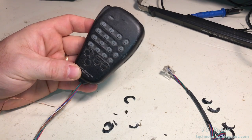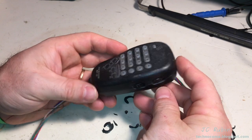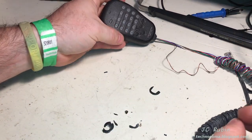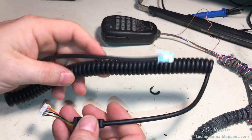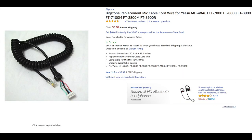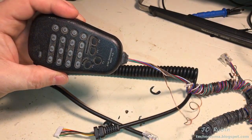Now some folks might opt to purchase a new microphone as a solution, and that's a possibility, but it seems like an awfully expensive possibility. There is, however, another solution, and that is to simply purchase a new cable, which is rather cheap. You can see right here that I have purchased this one on Amazon, and what I'm going to do is simply swap out this cable and get this microphone back into working condition. So let's get started.